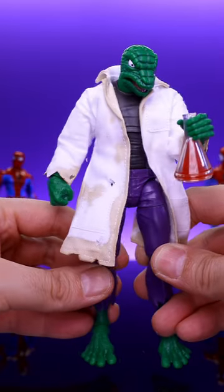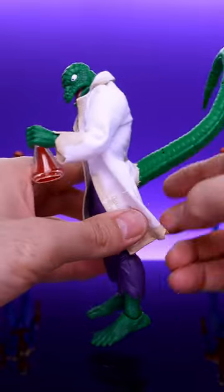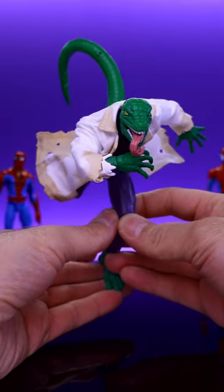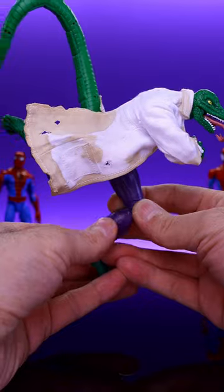In my opinion, the Marvel Legends Retro Lizard by Hasbro is almost perfect. Hasbro did a great job on this figure. One of the only things they could have done to improve on what they did was giving him a soft goods coat, but thankfully Rebel 10 Customs has us covered.